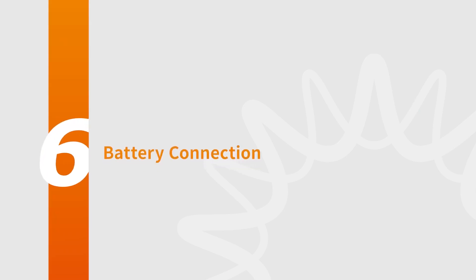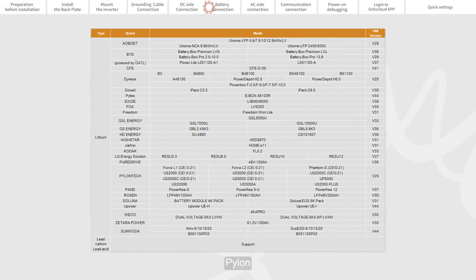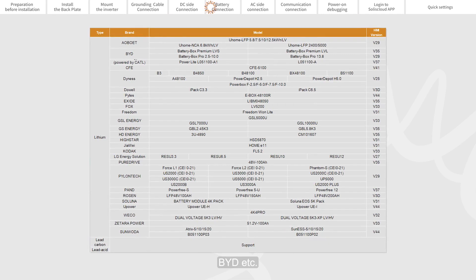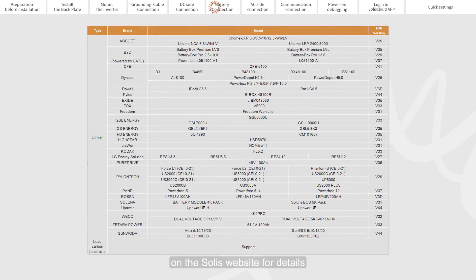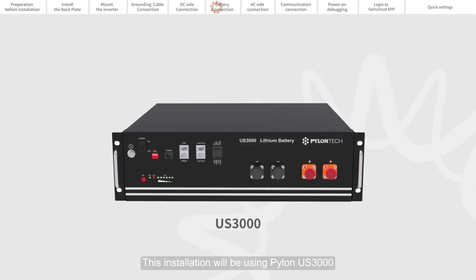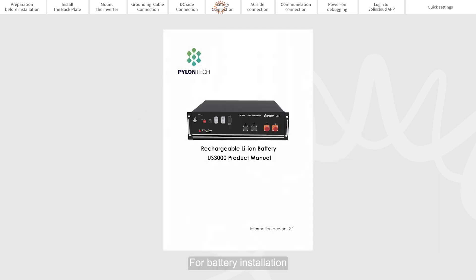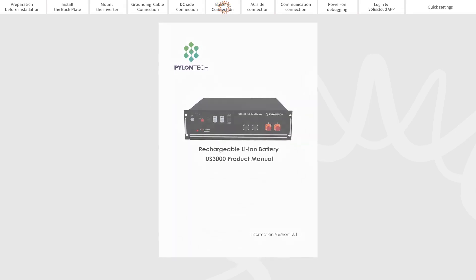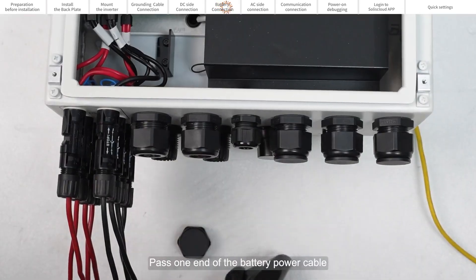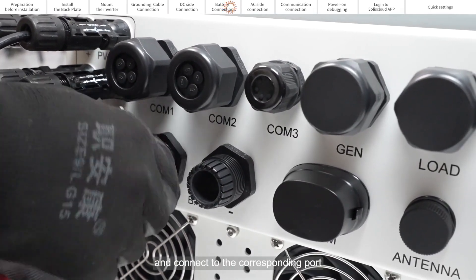Part 6: Battery Connection. The compatible battery brands of this product include Pylon, BYD, etc. Please refer to the battery compatibility list on the Solus website for details. This installation will be using Pylon US 3000. For battery installation, please refer to the battery manufacturer's instructions. Pass one end of the battery power cable through the BAT port at the bottom of the inverter and connect it to the corresponding port.